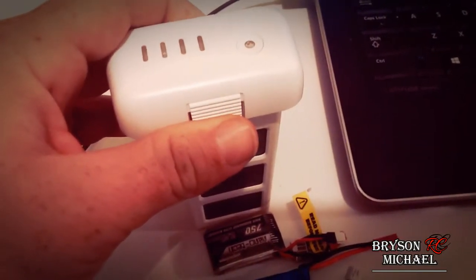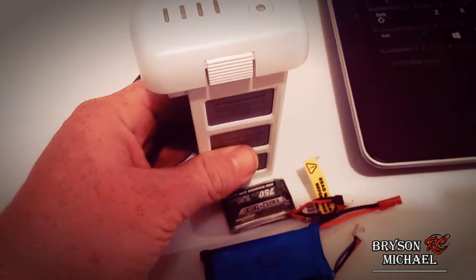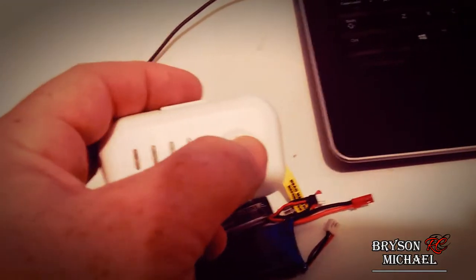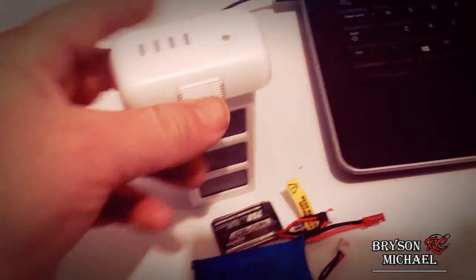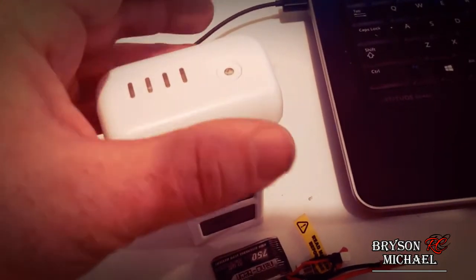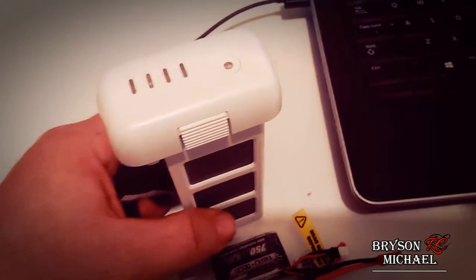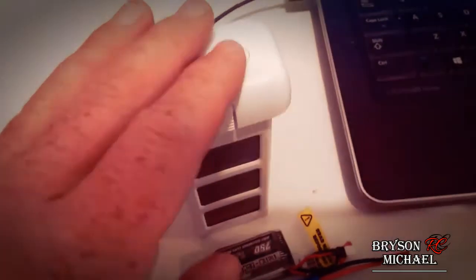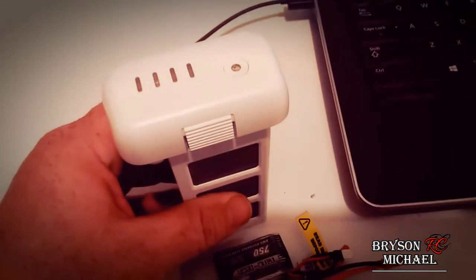It's really bad for LiPo batteries to keep them at a full charge and store them for a long period of time. What I suggest is to get into the habit of storing these at three quarters of the way. These smart batteries are fairly simple to do that — you can see my battery is already at three quarters. No matter what, whenever I get done flying and the battery cools off, I charge it only three quarters of the way and then store it.